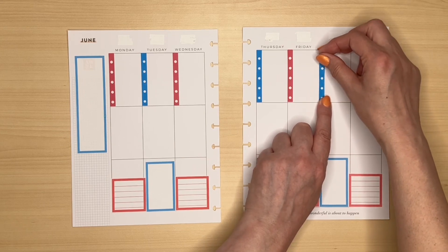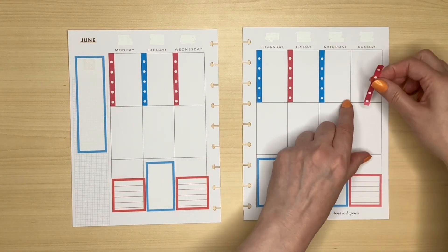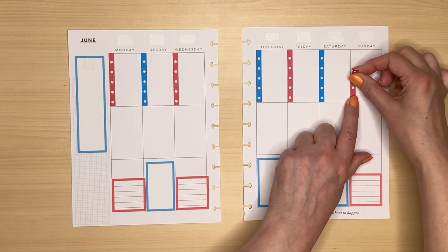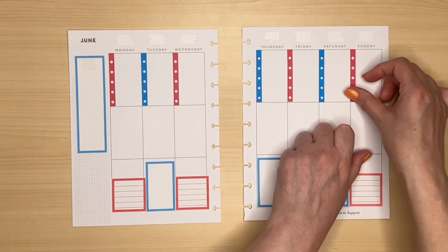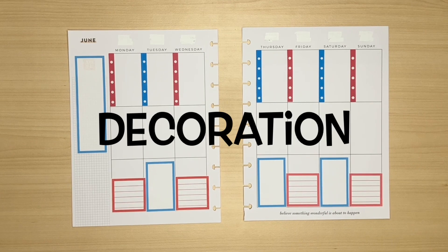There's always the checklist stencil I showed in the first video. This is really simple, but I wanted to keep it that way. As a teacher of many years I know it's important to take things in small steps. So boxes are done, checklists are done, and now it's my favourite part — D is for decoration.